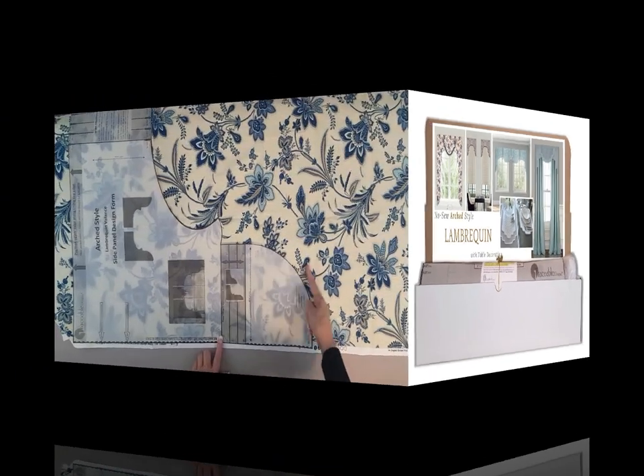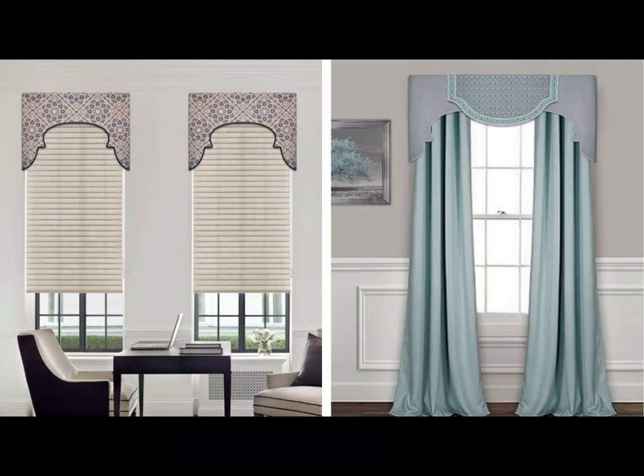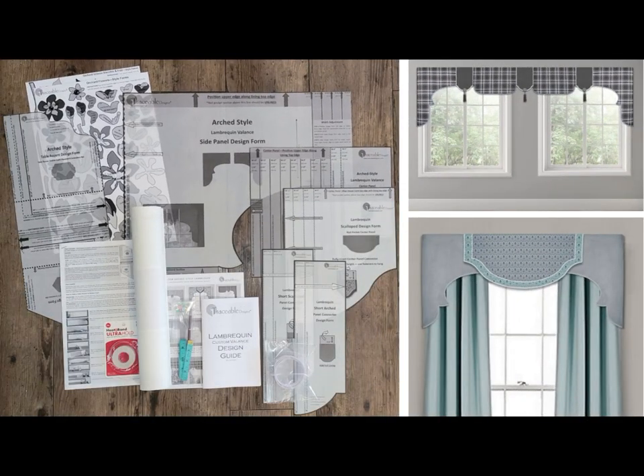Traceable Designer Arch Style Lambrican Valance Kit includes no-sew valance design forms used to make custom lambrican valances without sewing. This unique lambrican valance kit includes an arched side panel design form and a selection of center and connector panel design forms.